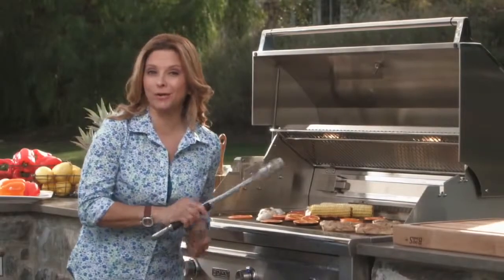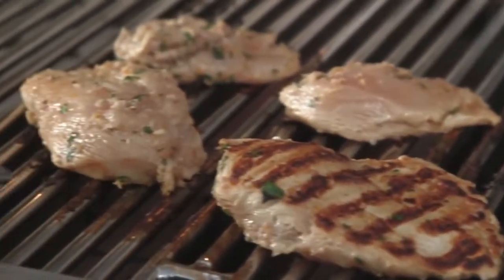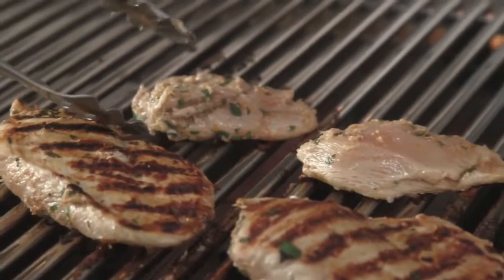Now let's check out our grill marks. Look at that — how beautiful and evenly, perfectly cut. Let's flip the rest. Gorgeous marks on all of these.